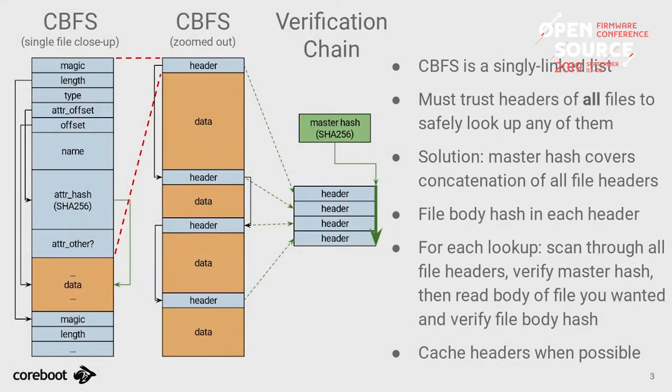Quick refresher on how CBFS works: it's a very simple file system. All files are placed one after another, each with a small header containing the name, length, and some attributes. To look up a file, you start at the first file, compare the name, and if it's not what you're looking for you use the length to find where the next header starts, and so on through the linked list.